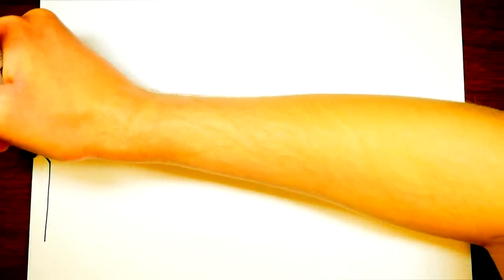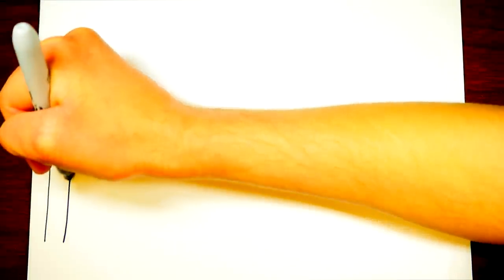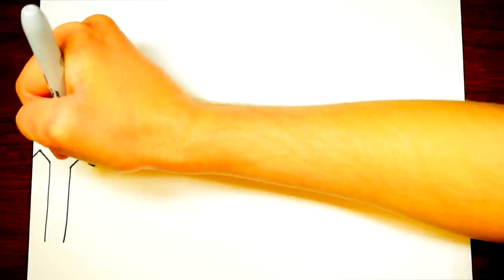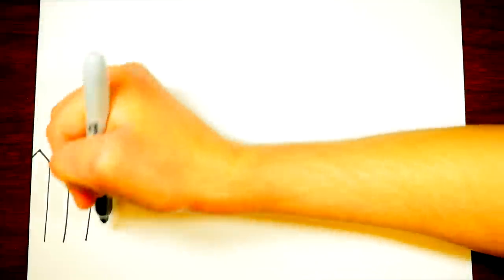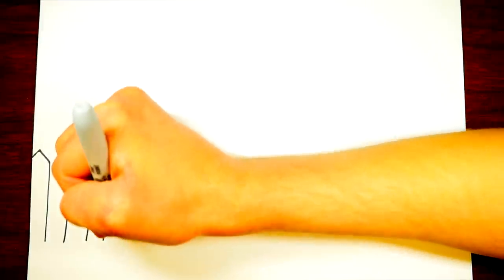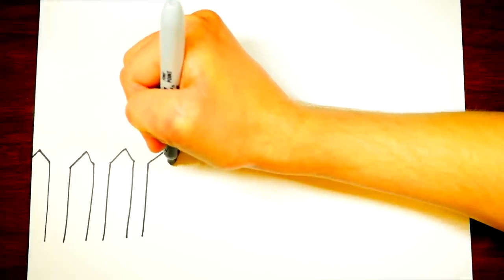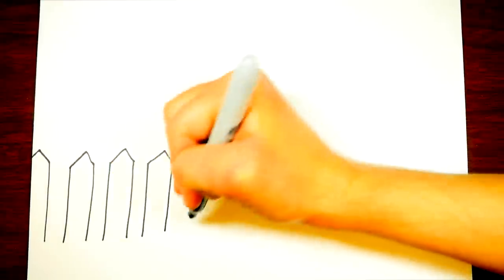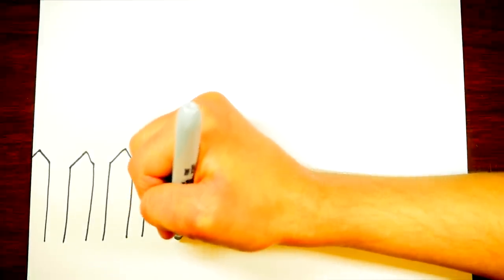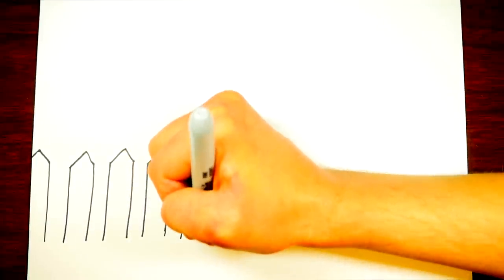We're gonna draw one of the coolest cottages or houses, and why don't we start off by drawing this white picket fence in front of the house. Have you ever seen this kind of fence before? This kind of picket fence? It's a cute little fence that some people have around their house.